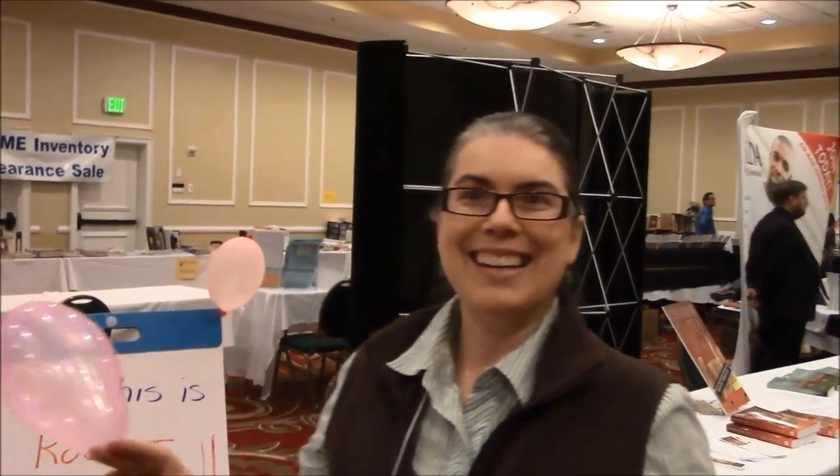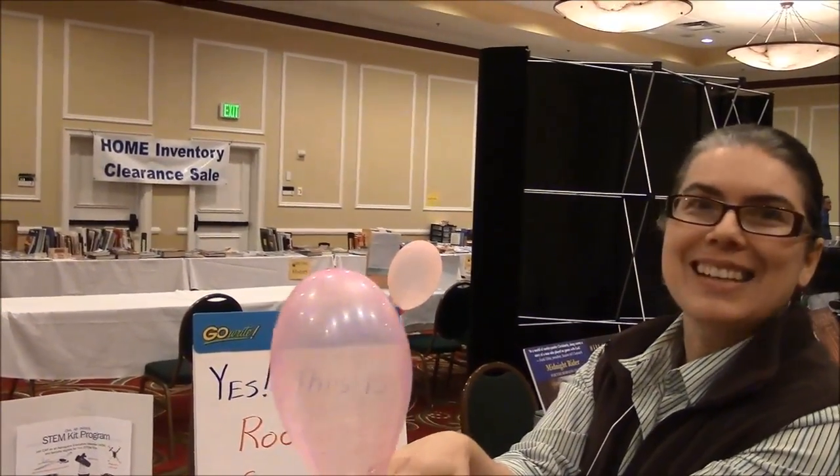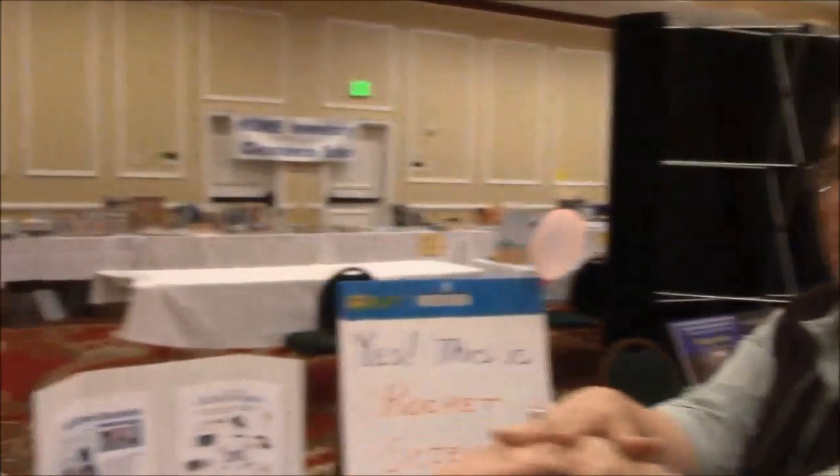So let's go ahead and try. Let's see if this experiment will work. We're going to put our balloon on the launching pad. And are we ready? Ten, nine, eight, seven, six, five, four, three, two, one — and lift off! And we have lift off!